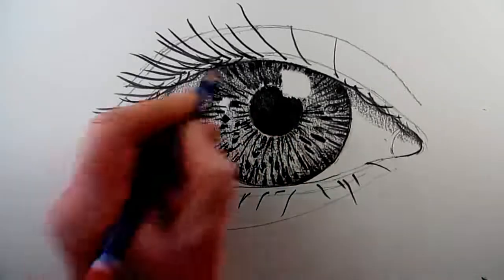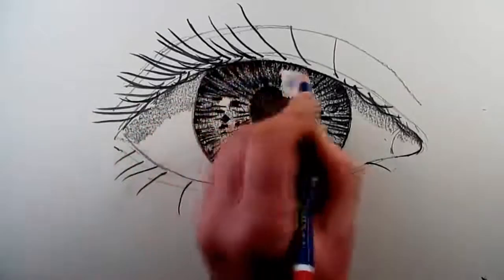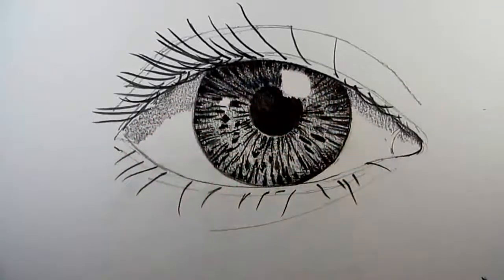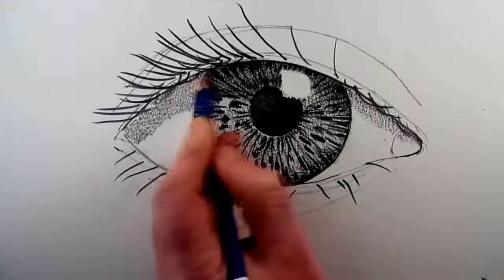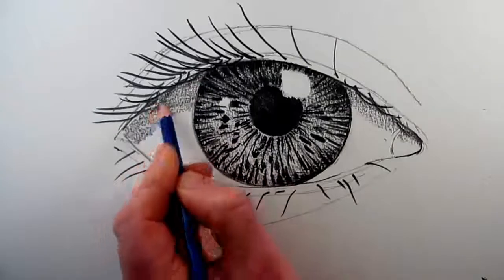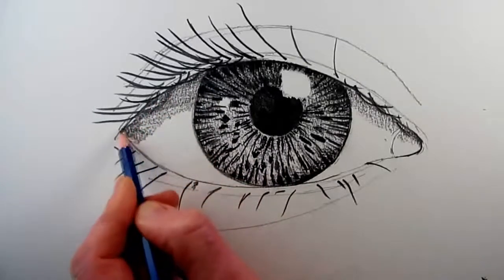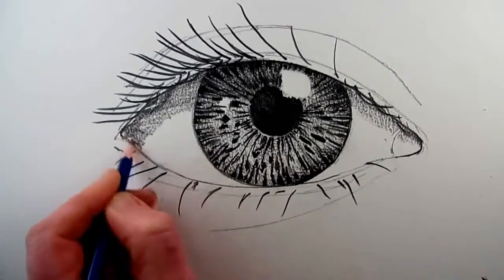This is a stage in the drawing where you really want to look at your drawing as a whole thing, and to see if there's any way that you can unify the drawing or if there's anything that can be toned down or simplified, so the drawing works together rather than just pieces of the drawing working individually — we're trying to unify the drawing at this stage.